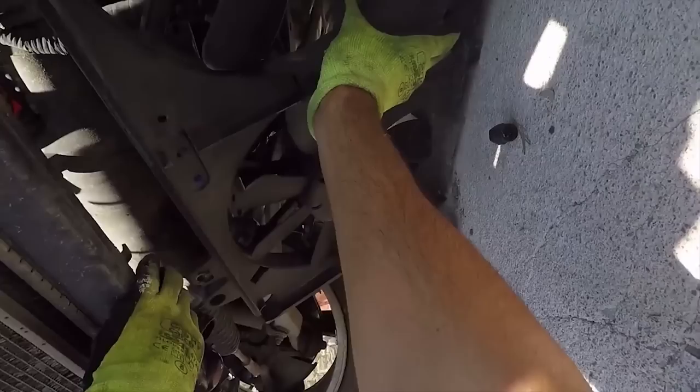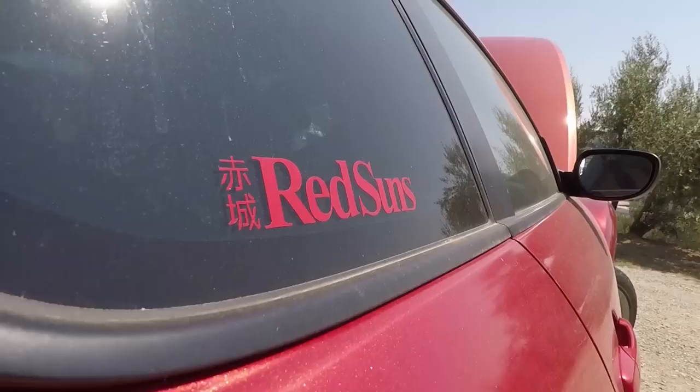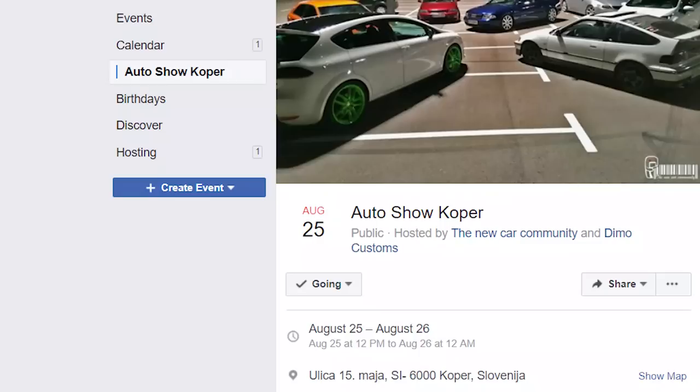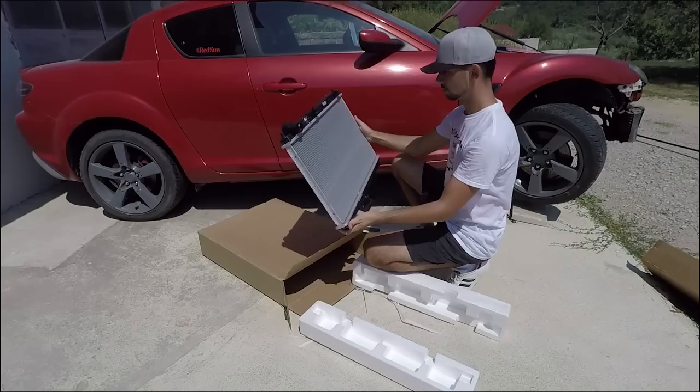Previously on my RX-8 drift build, I removed my old plastic fan shroud and replaced it with a new Mishimoto aluminum one. Sadly, a plastic hose on the radiator broke, making it useless and the car undriveable. I wanted to fix that by ordering a Koyo aluminum radiator, but I was given the news that it will take a month or more for my specific model to come back in stock, which was too long — especially since the car show I've been waiting for all year is just around the corner. So I had to order a temporary OEM one from eBay that came exactly on time.